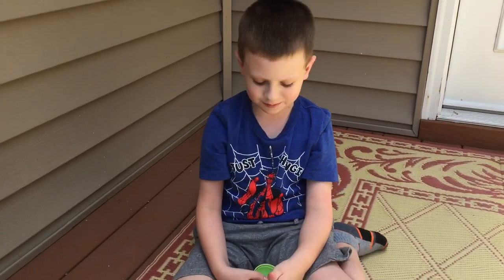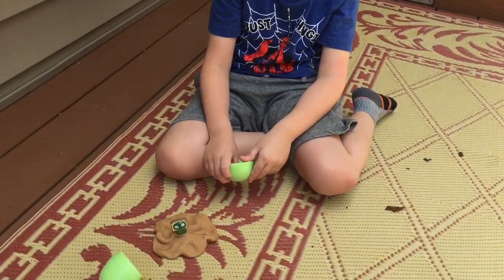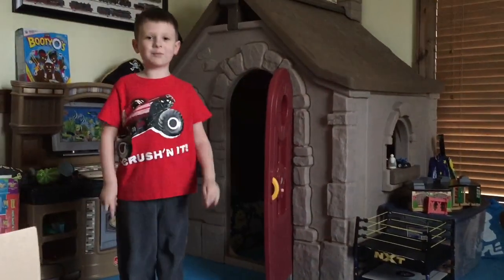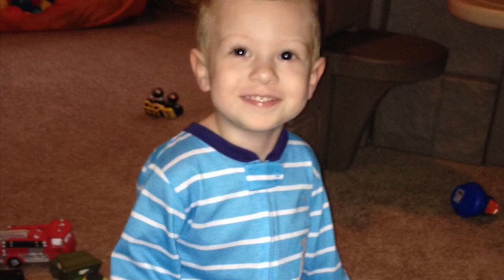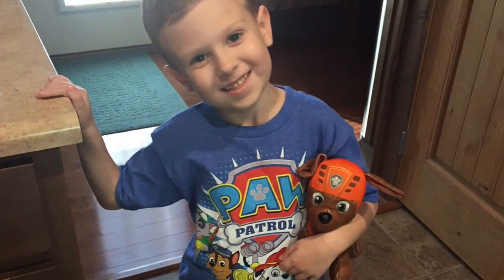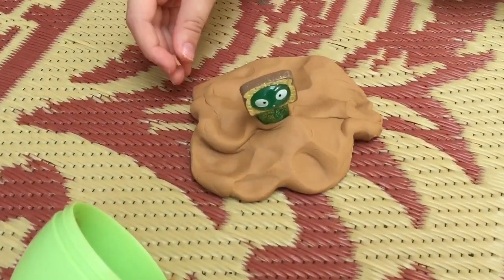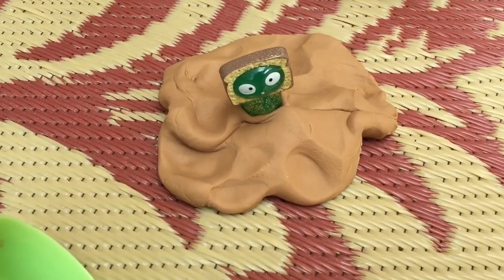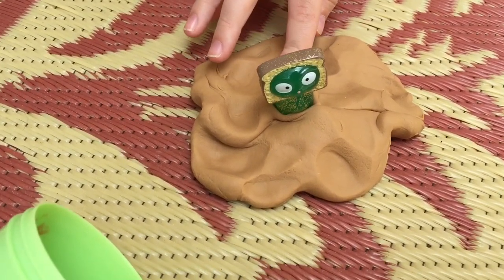Hey everyone, welcome to Liam's Toy Time. Today we're doing a singles review of Lofi. We have our lost kitty, Lofi, and he is from the Easter series of lost kitties.